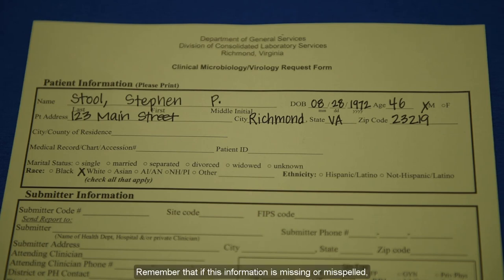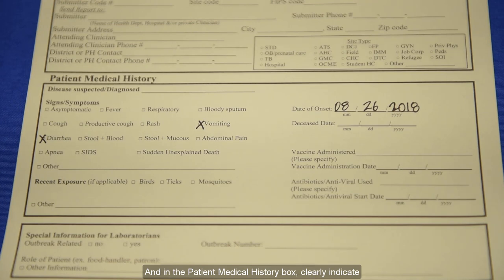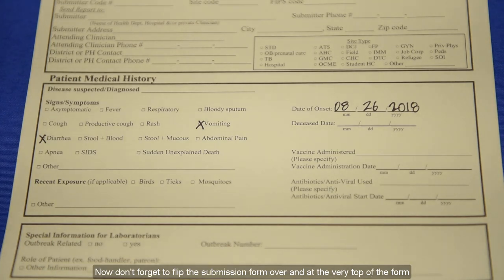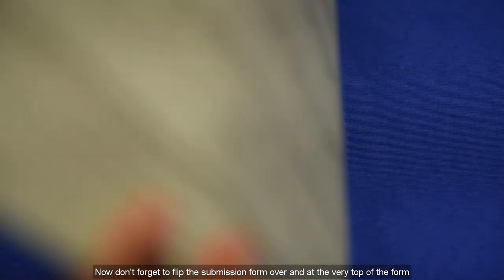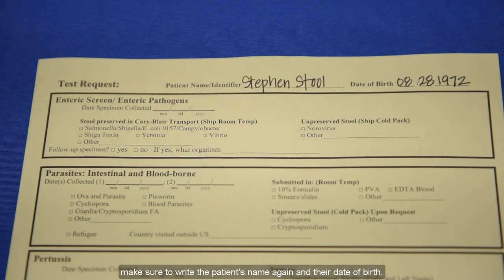Remember that if this information is missing or misspelled, or we can't read your handwriting, your sample testing will be delayed while we sort all of that out. And in the patient medical history box, clearly indicate the signs and symptoms that the patient has experienced, and the date when the symptoms began. Now don't forget to flip the submission form over, and at the very top of the form, make sure to write the patient's name again and their date of birth.